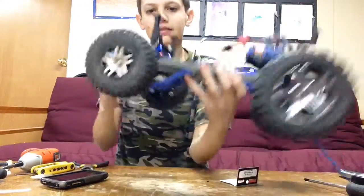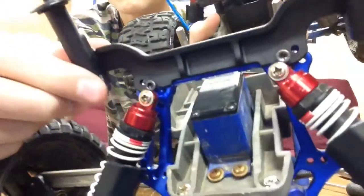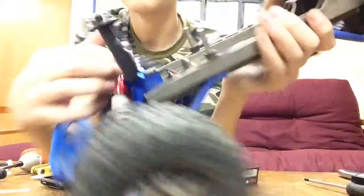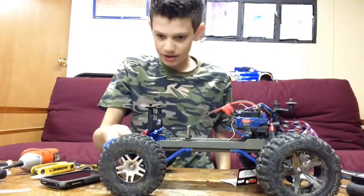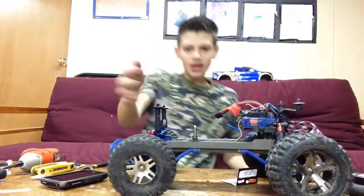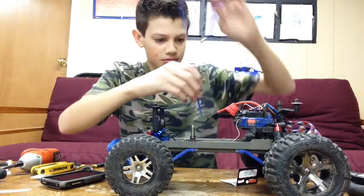Alright guys, so I got it installed and this is what it looks like. Adjustable. I had to go to my hobby shop because the head of the screw got stuck in there. So yeah, that's the body mount — oops, didn't put this back in.